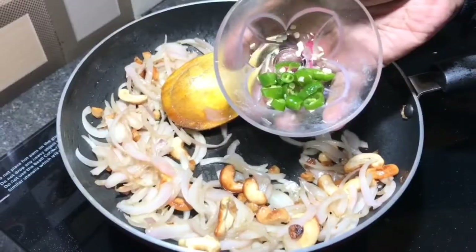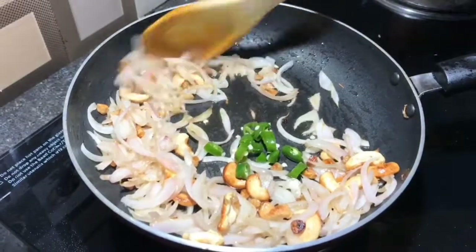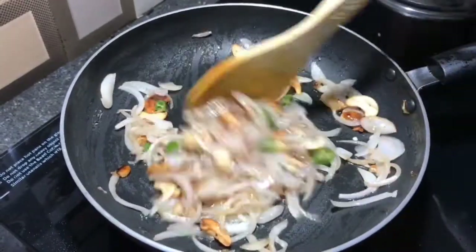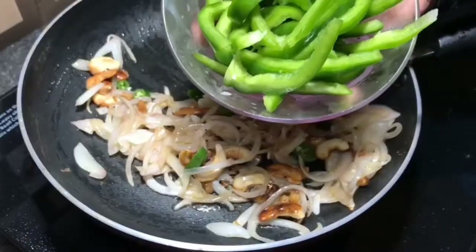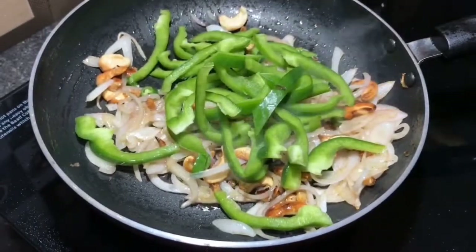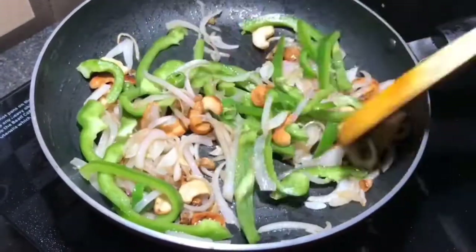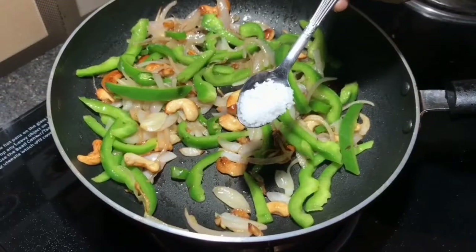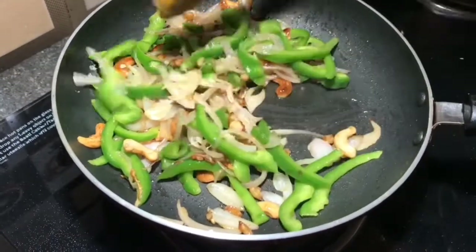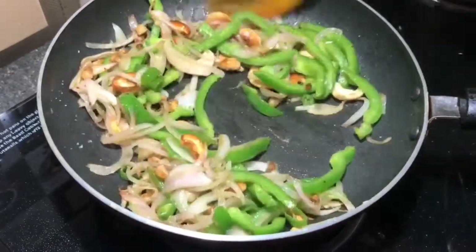Cut it in the middle of the pot. Mix in the nuts and green capsicum, cut into small shapes.